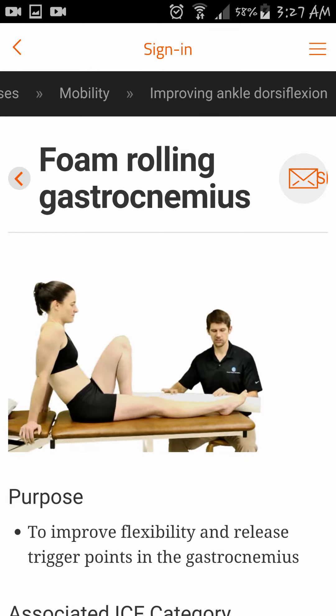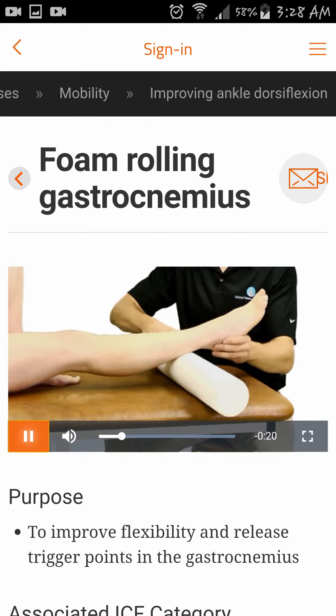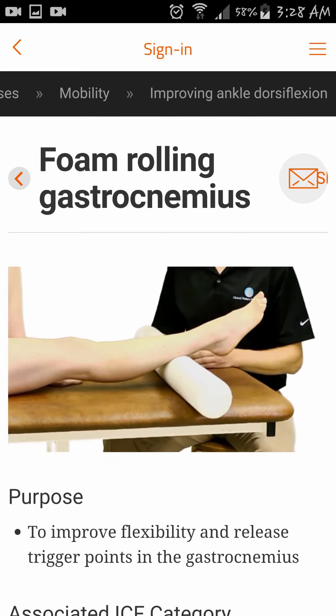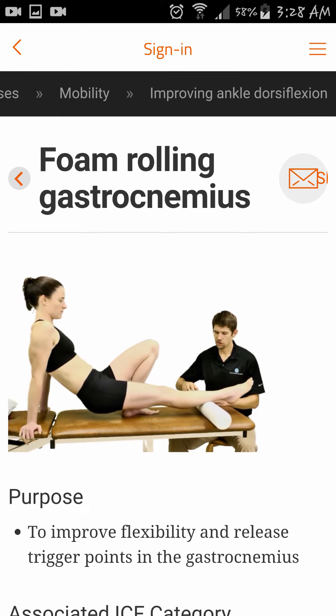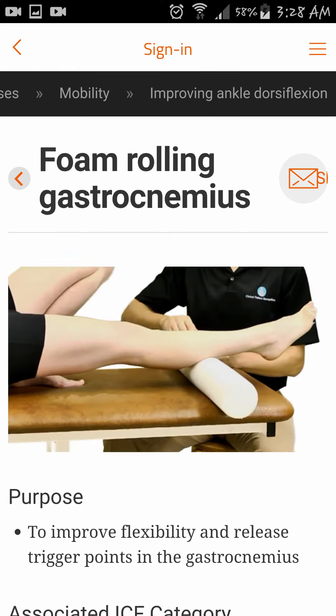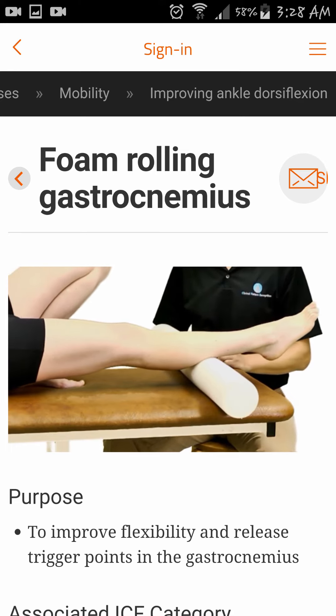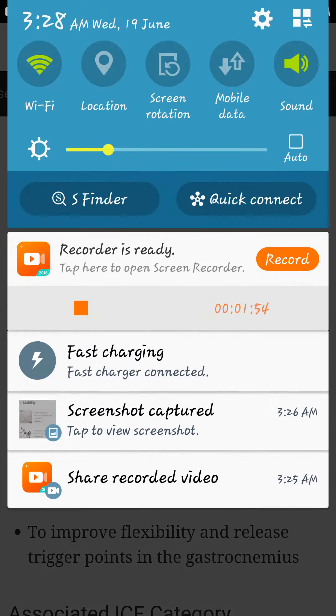With the patient in a long sitting position, place a foam roll or a tennis ball under the distal part of the patient's calf. Have them lift their weight onto their arms and roll their weight forward, performing a soft tissue mobilization to their gastrocnemius muscle. The patient can repeat multiple repetitions.